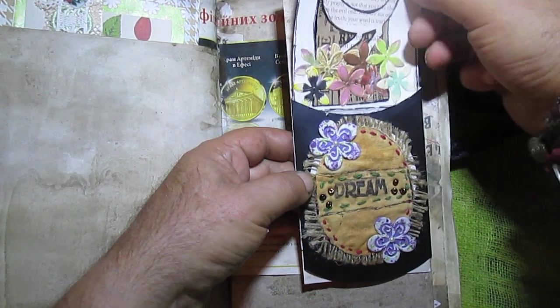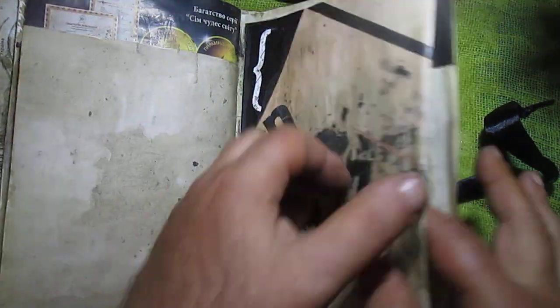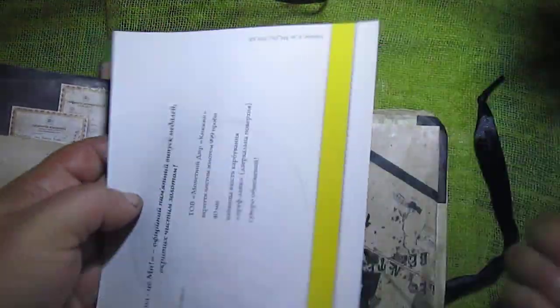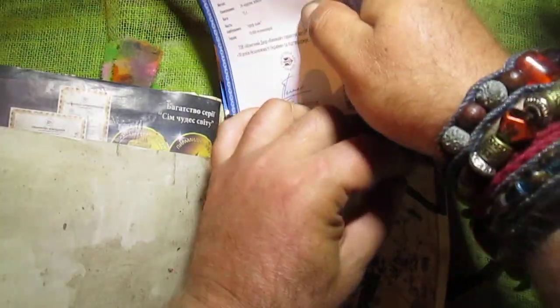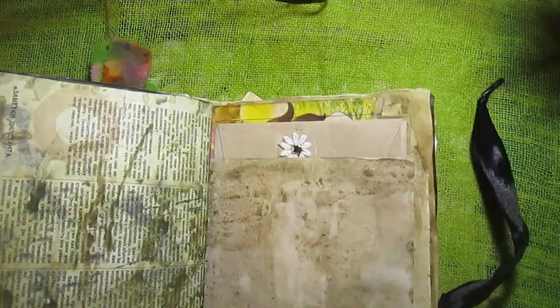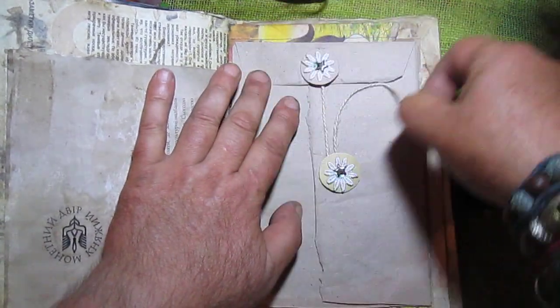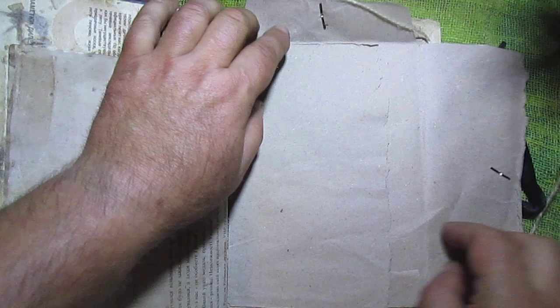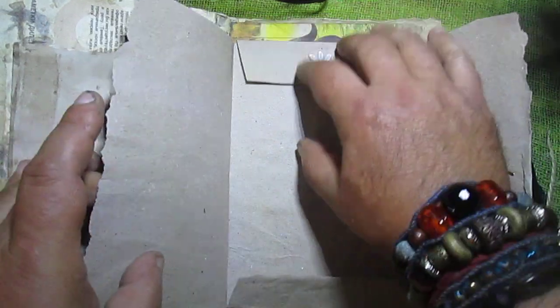And this — not die-cuts, but collage — package here and package here. This is from Ukrainian mint paper. This idea I also saw on the internet. And just because I don't have an envelope like this, I made one from grey paper. It's possible to put something here, or write, or decorate somehow.